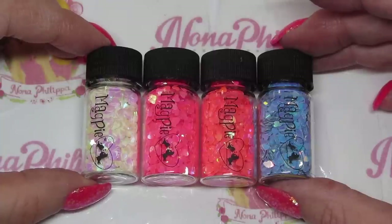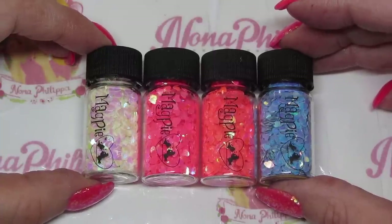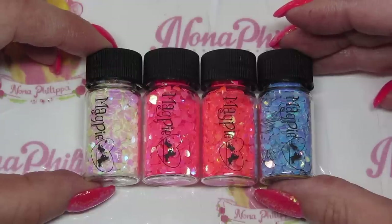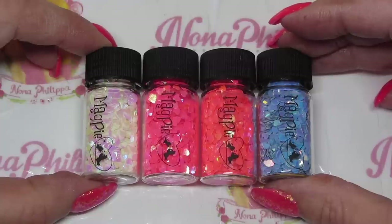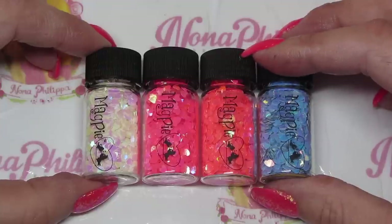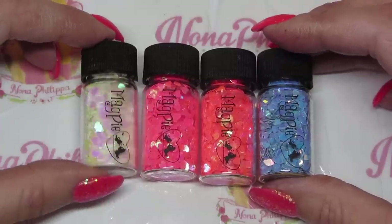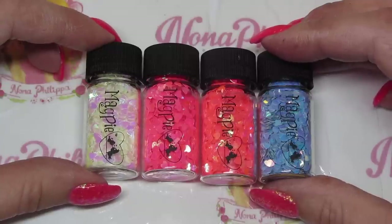Hi guys and welcome to today's video. I've got a new Magpie Beauty video for you. They recently launched these four heart shapes in four different colours. I'm going to be showing you some swatches over some Magpie gels and I'm also going to do a demo at the end of the video to show you how to apply them onto a natural nail, or over acrylic as well, using the Magpie gels. So let's get straight into it.